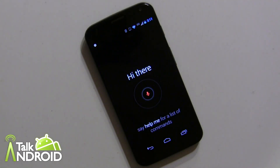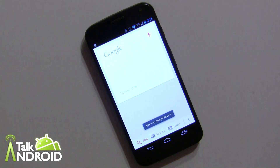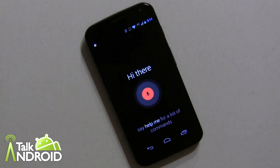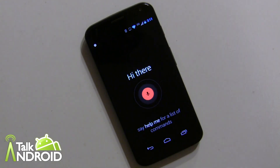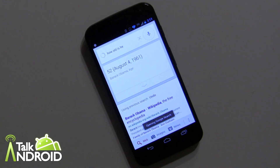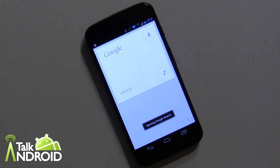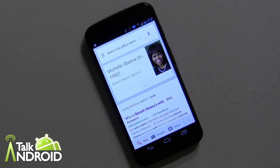I want to show you a continued conversation. I'll do it in two steps, and you do have to say the command in between. 'OK Google, who is the president of the United States?' — then 'OK Google Now, how old is he?' — Barack Obama is 52 years old. Then one step further: 'OK Google Now, what is his wife's name?' — Barack Obama's spouse is Michelle Obama. So that continued conversation works very well.